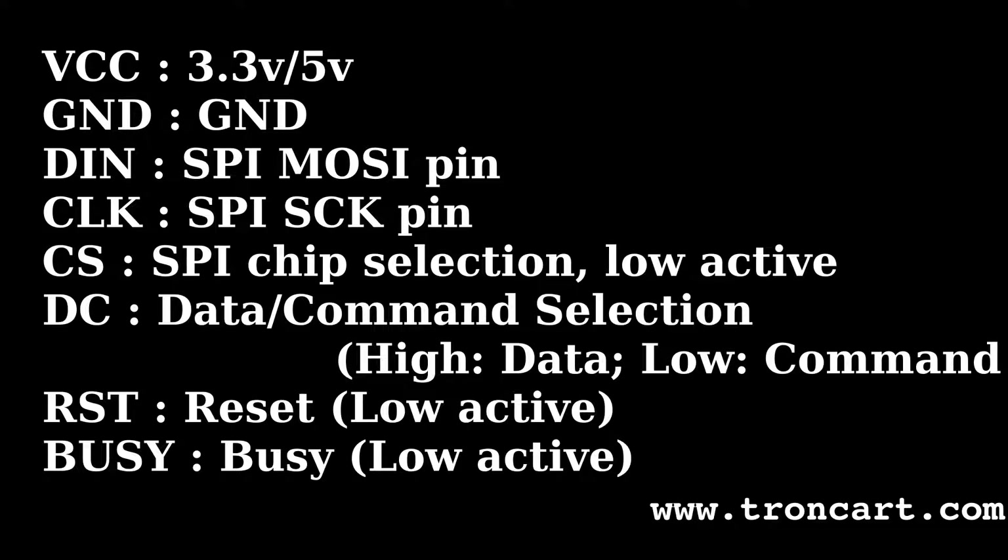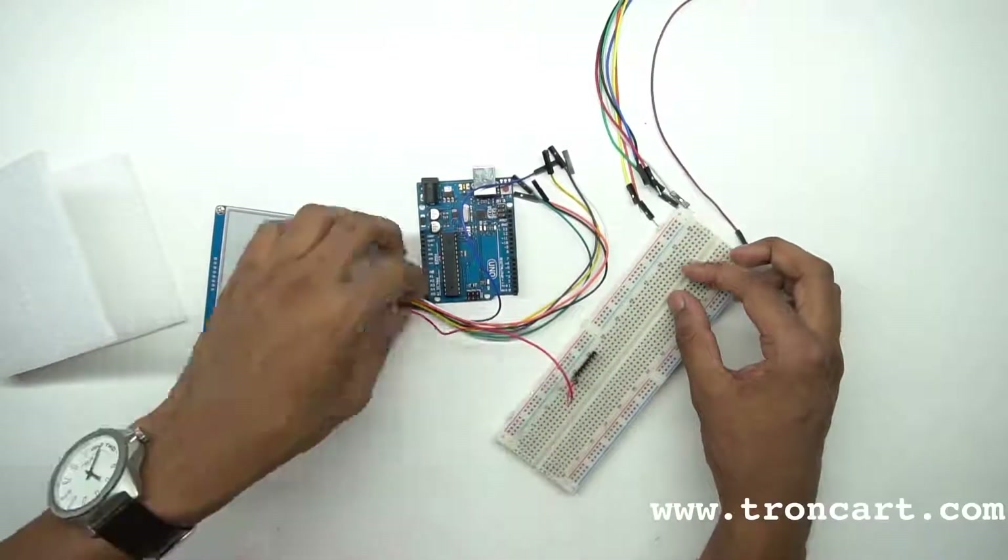It will take a maximum of 15 seconds for a full refresh. Now let's connect the e-paper to our Arduino UNO board.